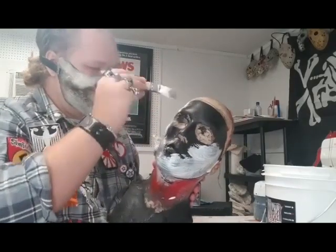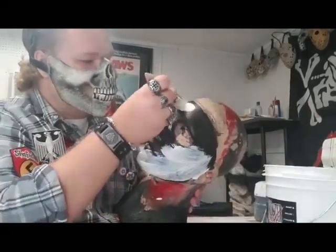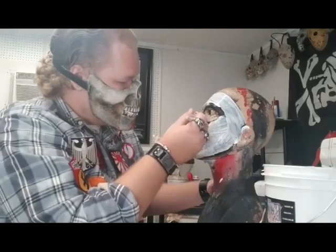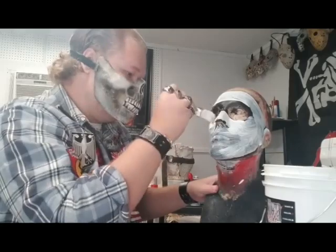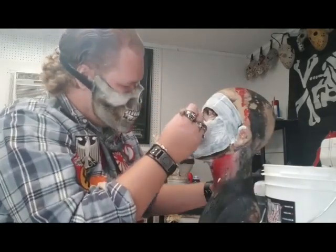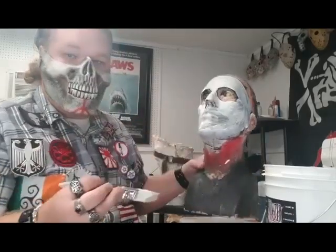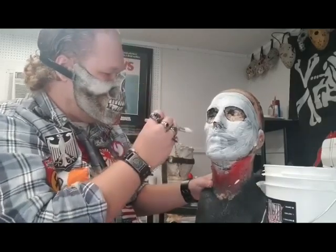It might get a little bit of paint in my bucket of latex, but it's not a big deal. I want to make sure I get it on camera, go around the eyes, make sure I get under the chin. And that's basically it — just keep brushing on layers of latex.